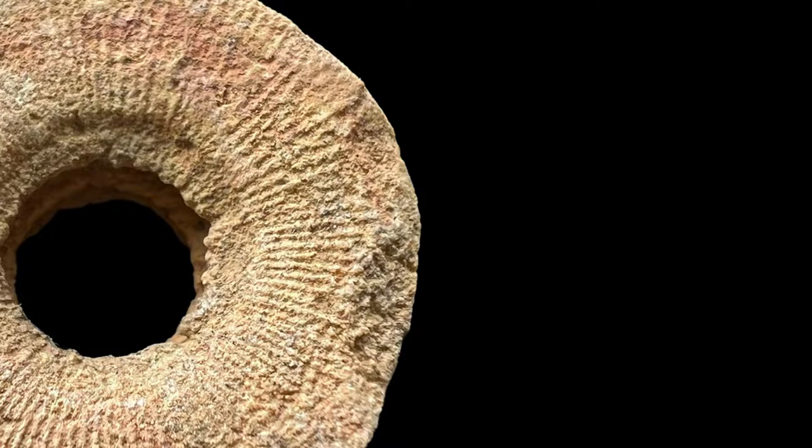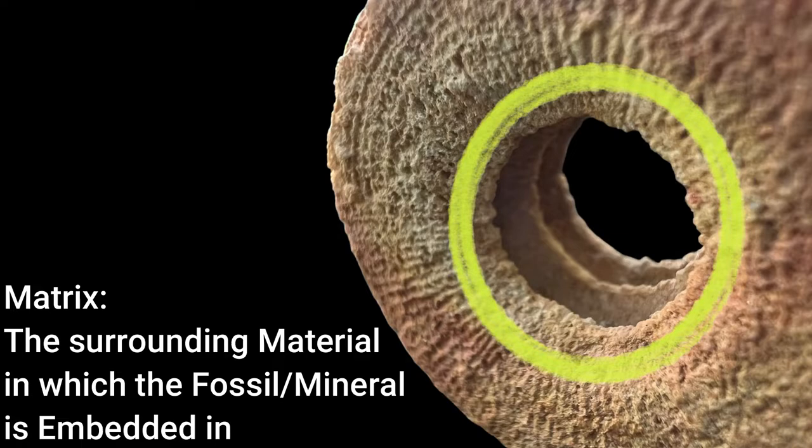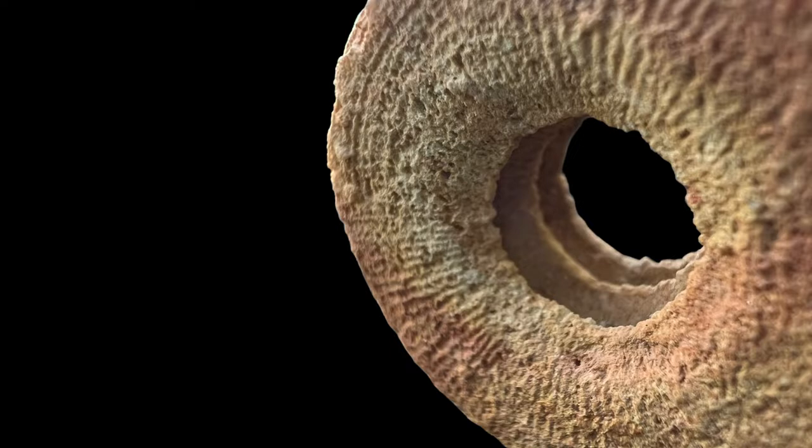As you turn your attention towards the center of the fossil, you will notice that we don't have any matrix stuck in the center of this piece. So when you look inside, you can actually see the individual crinoid discs, which is super cool.